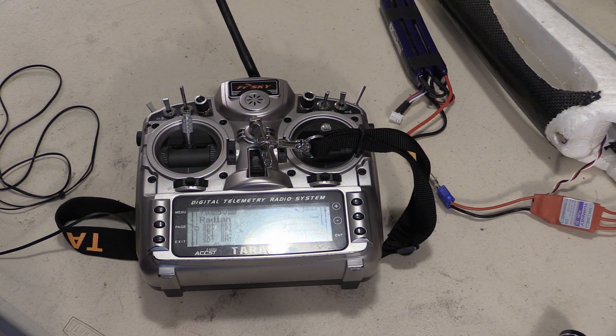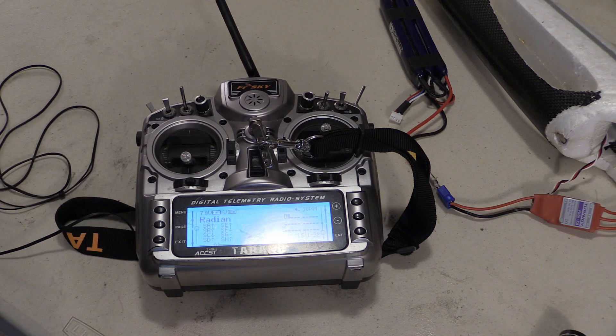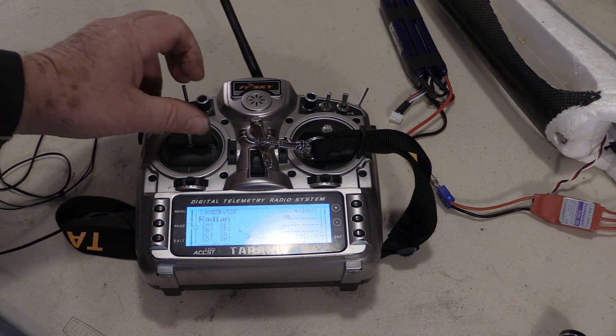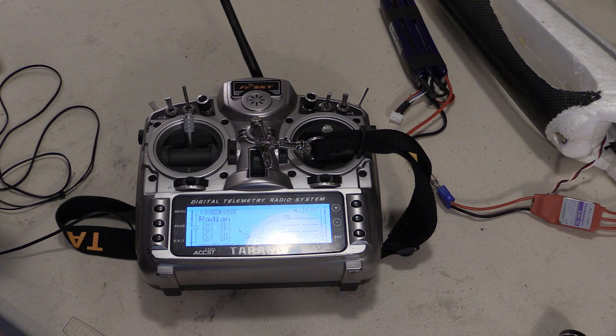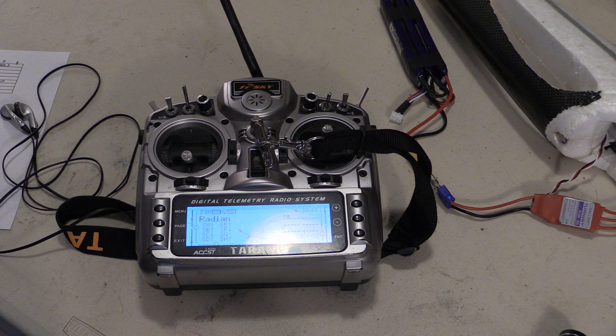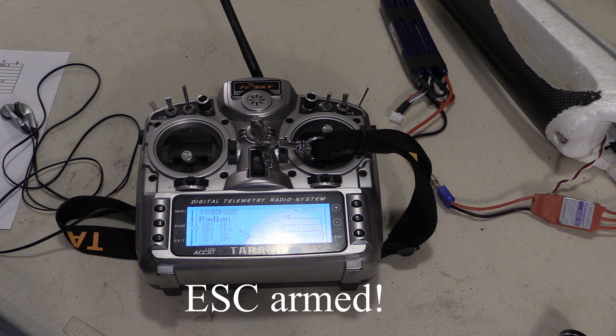Once you hear the combination of beeps that you want, fully retard the throttle. Now wait for the combination of beeps to cycle through to your choice. Once you hear your choice, fully advance the throttle to choose that selection. If you want to exit programming, fully retard the throttle — be careful, because your motor is now armed.